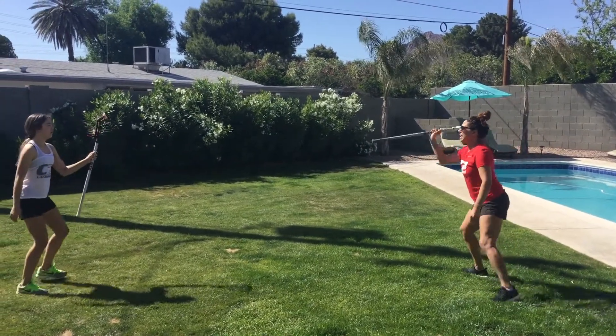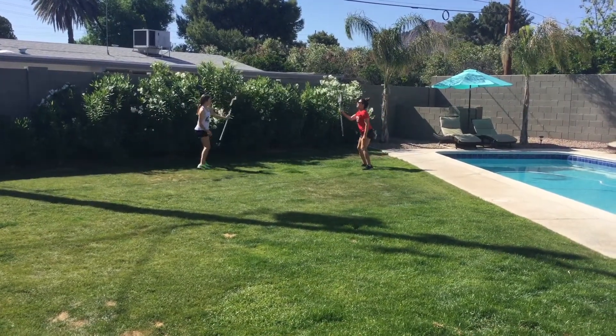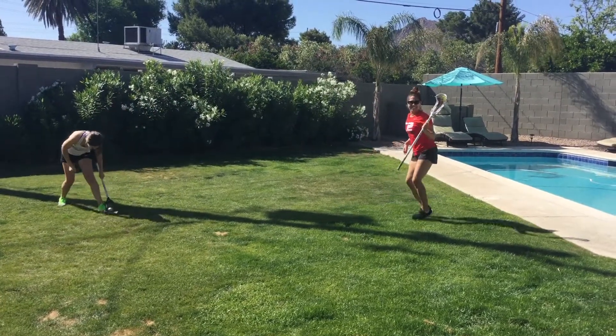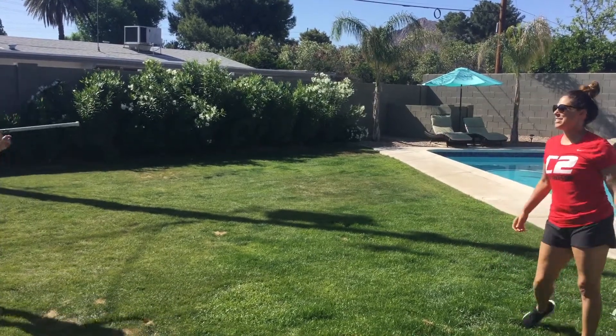Moving away, doing one cradle pass, one cradle pass, and then we're going outside, hand up. She needs to get on the wall — one cradle catch and a pass.